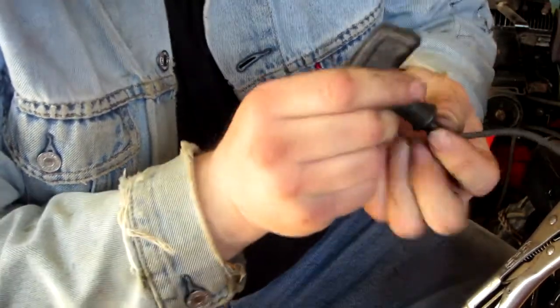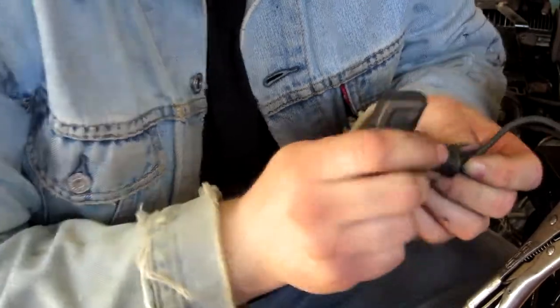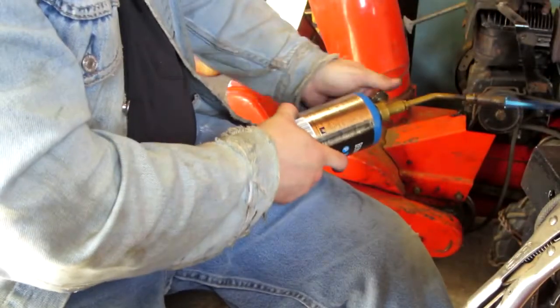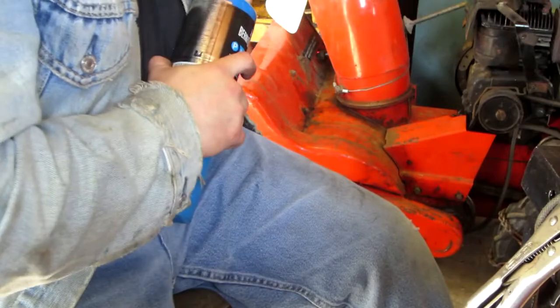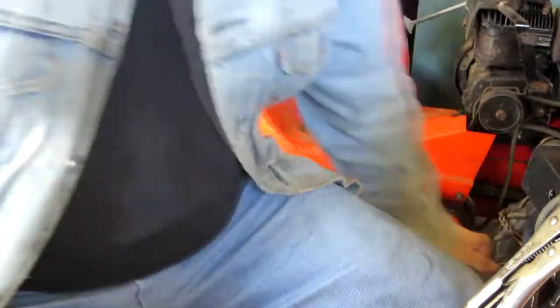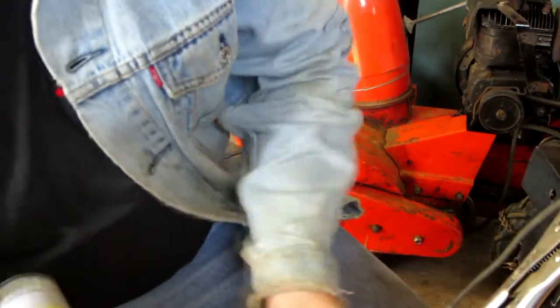Now, this is a slightly tighter handle than most of them that you usually see on a small engine, but it will work. Put the torch out. There we go. Now, we'll use a little WD-40 to help that slip in there.